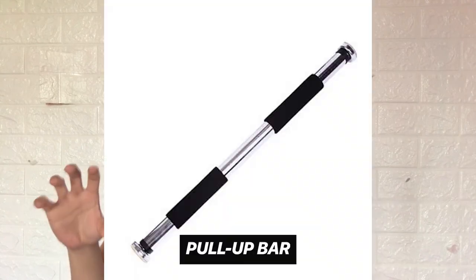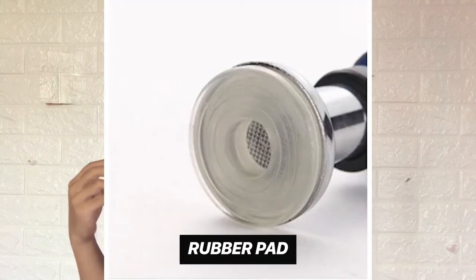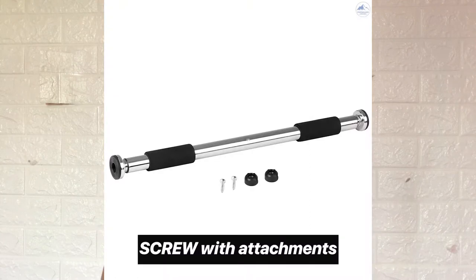Basically, the bar has four components inside the box: it has the pull-up bar itself, the rubber pads, the screw, and the screw attachments. Those four things are what you're going to find inside this doorway heavy-duty pull-up bar. The goal is to attach the screw attachments and the rubber pads onto your door frame.